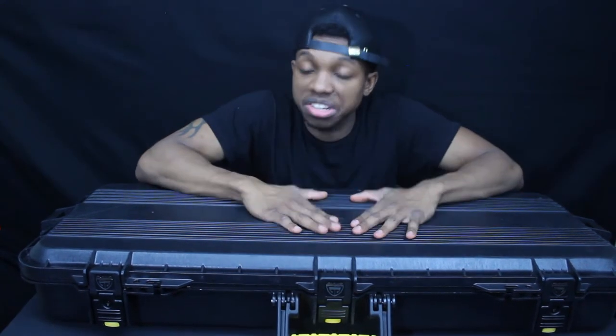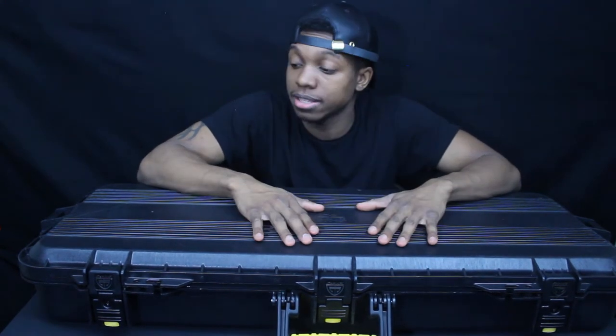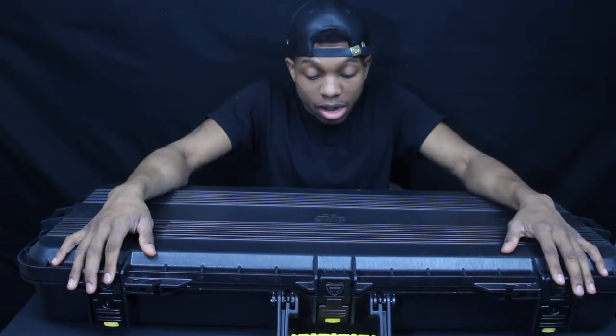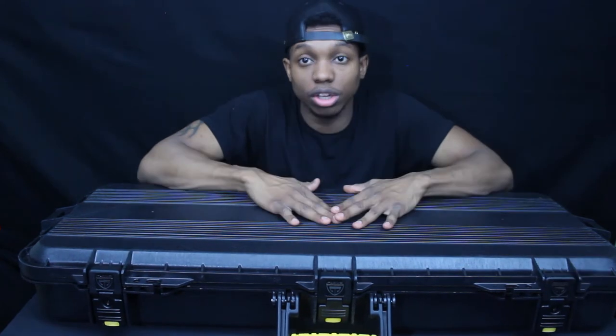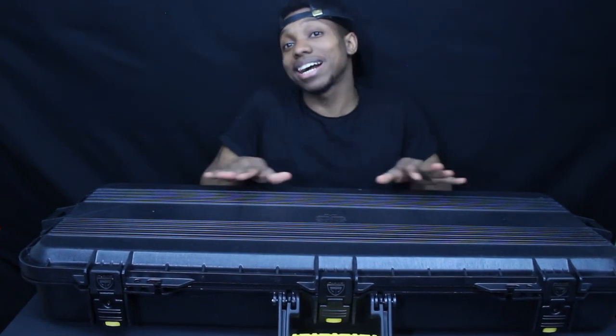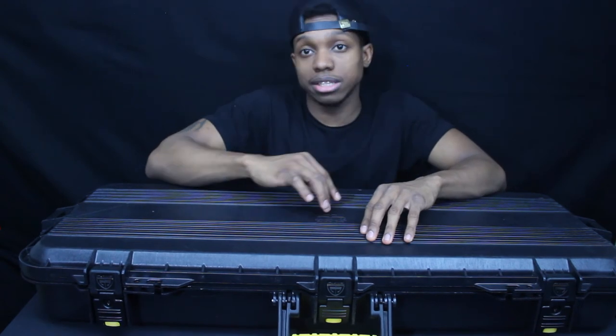My final thoughts on this case: it's a good case for about $60. It looks on par with a Pelican case — solid material, weatherproof, waterproof, pressure proof, and comes with locks. I don't have many complaints, and it looks nice and tactical. When I pull up on the airsoft field, they know whatever's in this case is serious business. Don't forget to like and subscribe, and let me know what you think about the case and any ideas for future videos in the comments. Until next time!